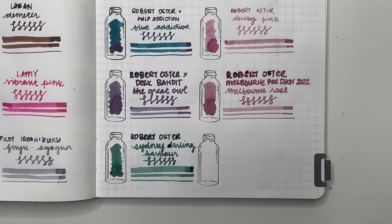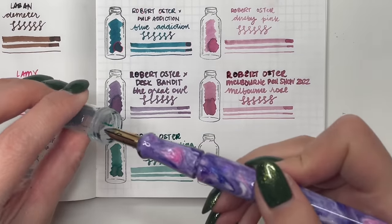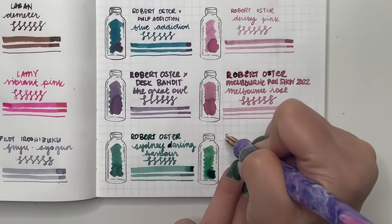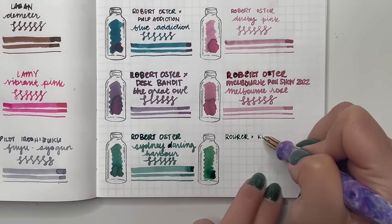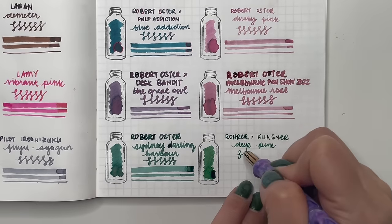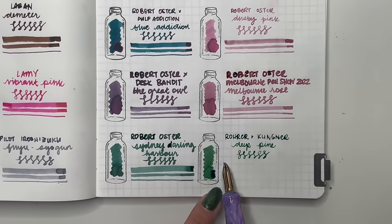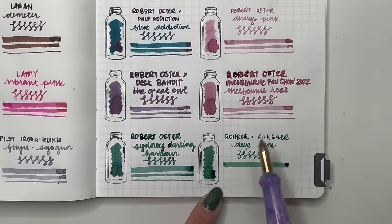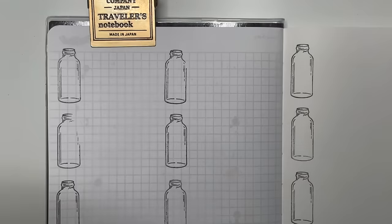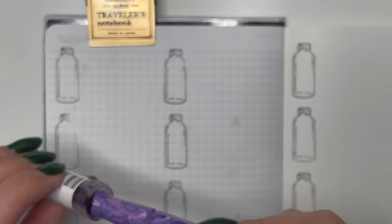Then Rohrer and Klingner Deep Pine, given to me by my Secret Santa. I really like this shade of green — the darker green that has a little more complexity. When I get samples from friends I hope to be able to use them, or just swatching is enough for me.